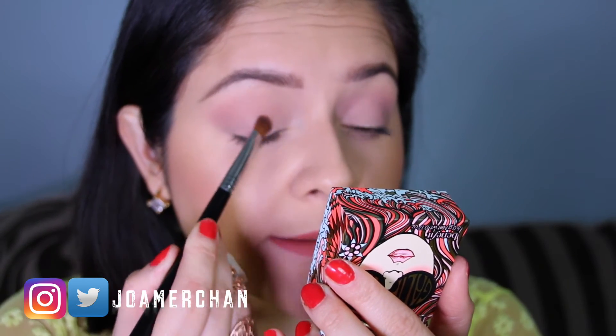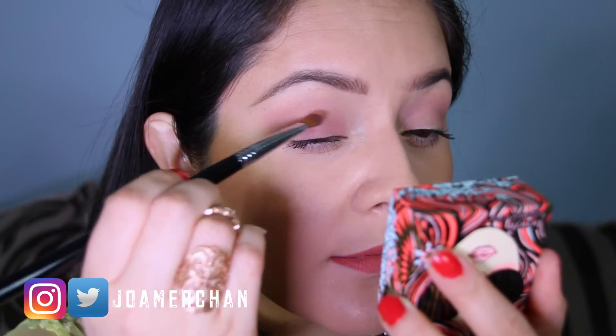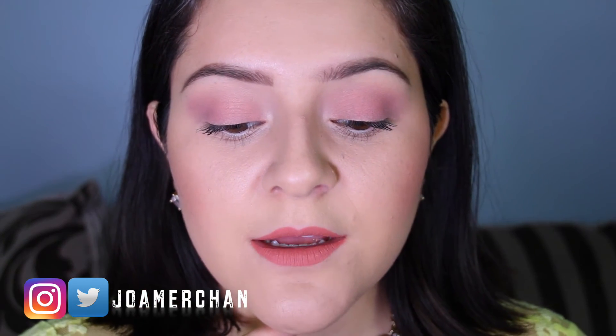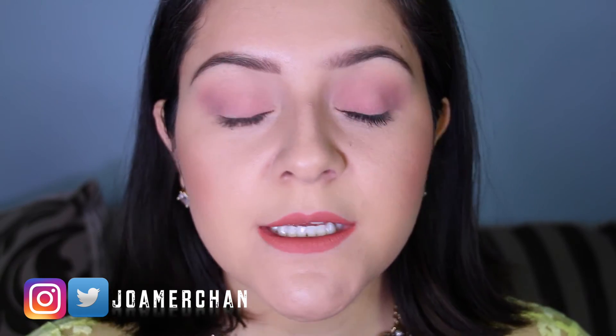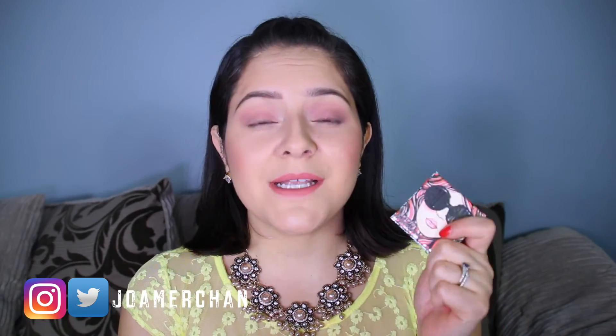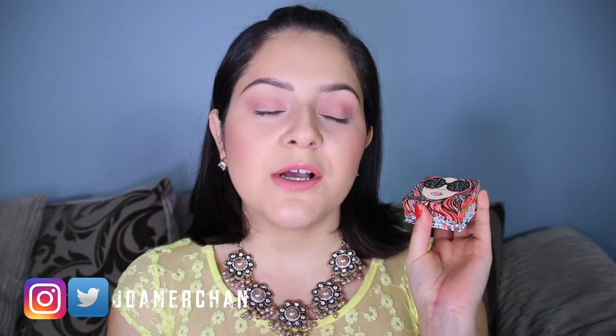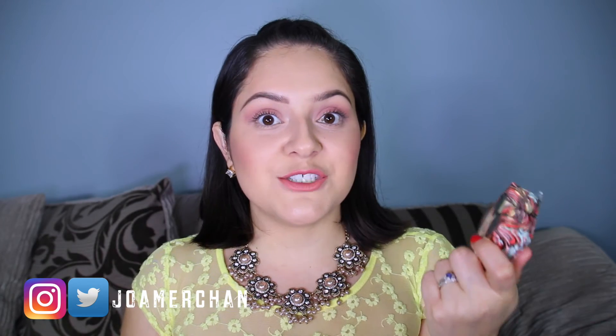I want to see how pigmented it is. This is how it looks like. I am seriously loving this blusher. I really do recommend it. My first impression is definitely worth buying because this blusher is just amazing.